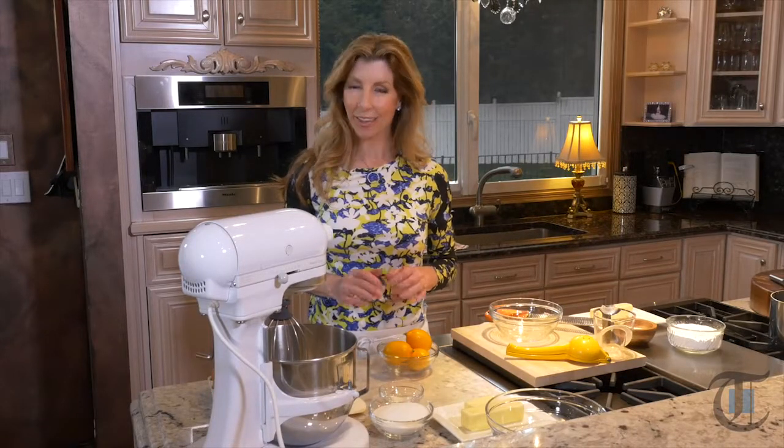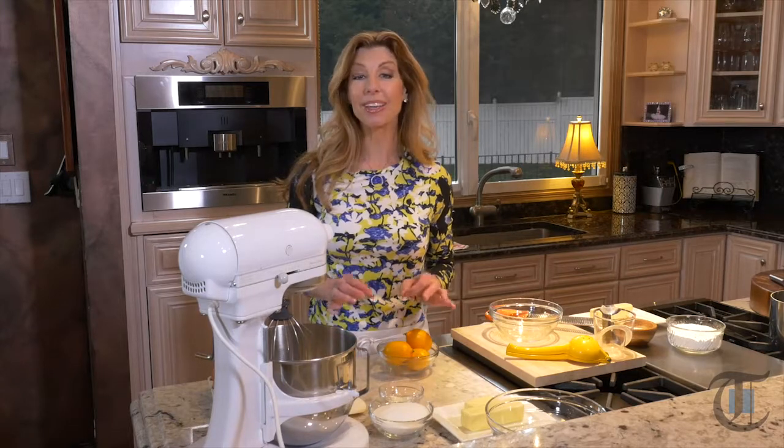Meyer lemons are a cross between a lemon and a tangerine. Have you ever had them? They are truly fabulous. Well today I'm going to incorporate this fabulous fruit in my pound cake. Wait until you see how I decorate it — it makes for the most beautiful Easter dessert.